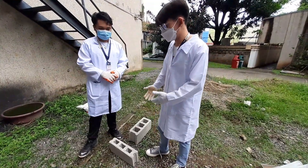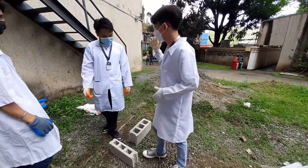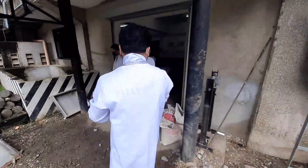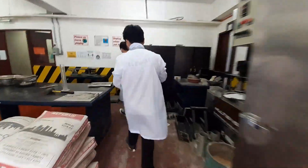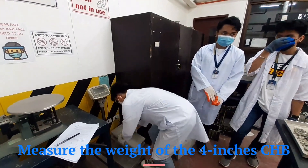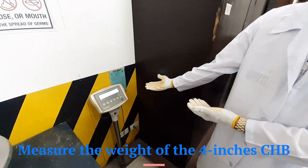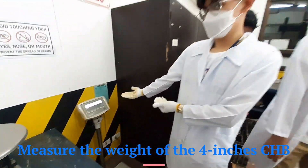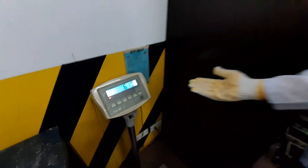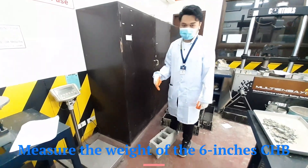We're going to put these two concrete hollow blocks on the weighing scale and measure their weight. I'm going to measure the weight of the four-inch concrete hollow block first. Then I am going to weigh the six-inch concrete hollow block.